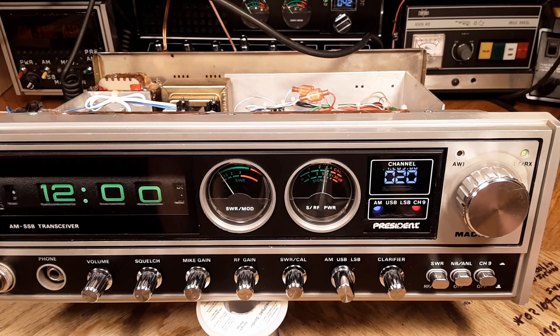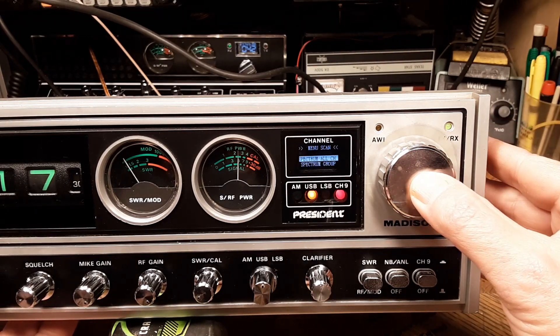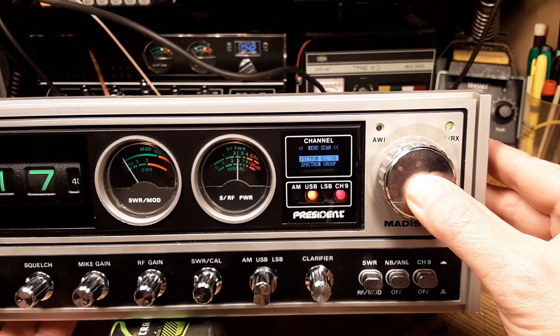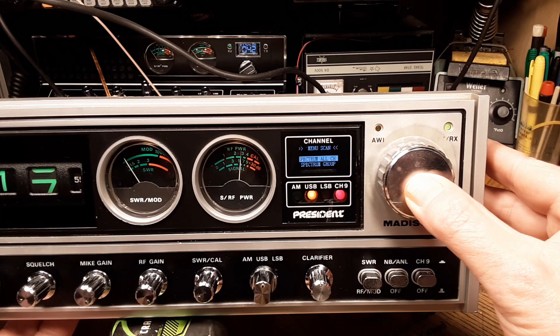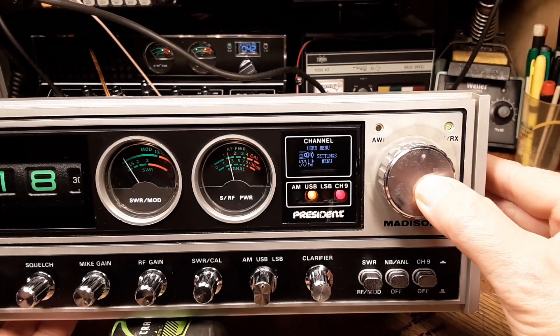Today we're going to take a look at this President Madison. This is my second install of a DDS VFO. This unit has everything going in it but one function that's not working, and I'll get to that. I think this issue is going to get fixed pretty quickly with a little help from Troy Radio. I could have put on YouTube the wiring or installation of the board, but I ran into some unforeseen issues and had to delete all that video footage.